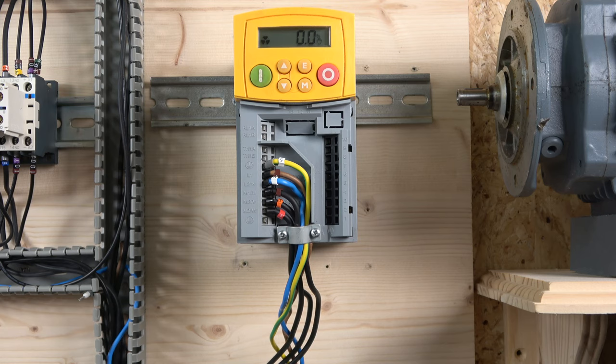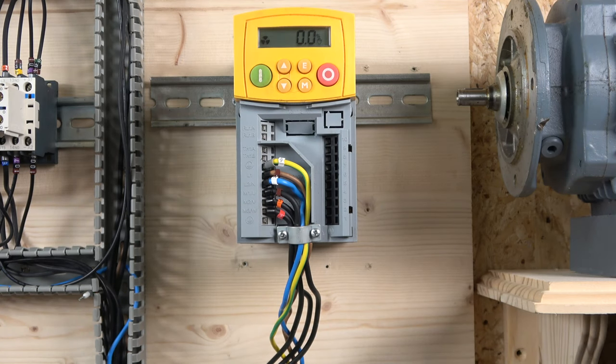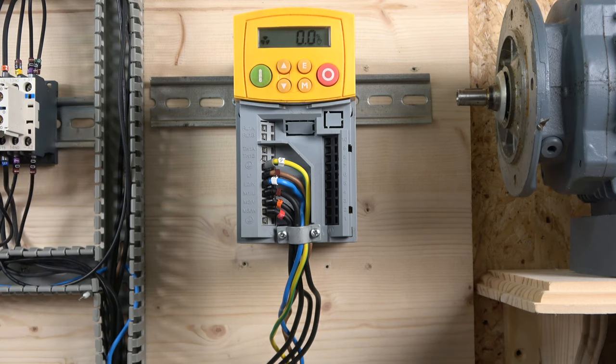Now we can start setting up the drive to run the motor. This is the 650 series — there is also the 650S and 650G, which are slightly different but the same setup principles apply. Those other drives have a couple of extra options like auto-tune, but what we're doing here can be applied to those as well. The first parameter we're going to look at is parameter number one.